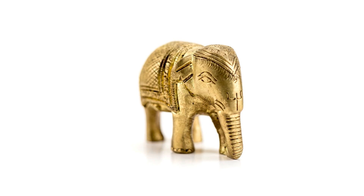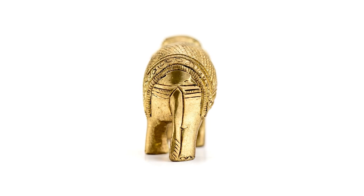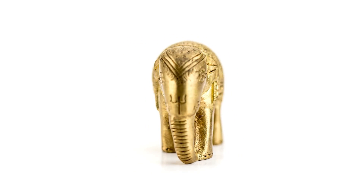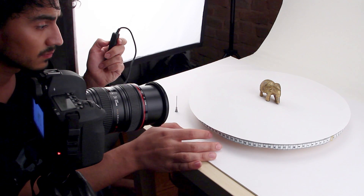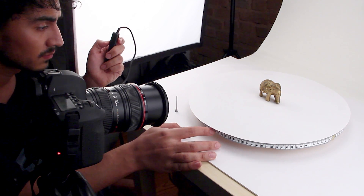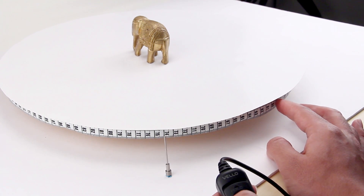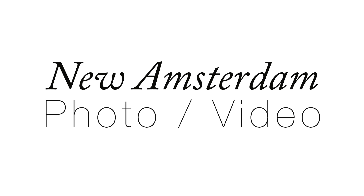360 photography is becoming more and more popular, and a lot of the motorized options are very expensive. This method has worked well for me for my own 360 images as well as 360 video. This is a very inexpensive method that takes minimal effort for a really high quality result. If you have any questions about using this method or need some help, feel free to ask. This is New Amsterdam Photo Video, and if you found this tutorial helpful, please like, comment, and subscribe.